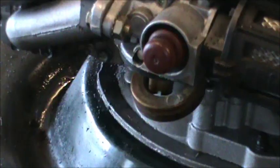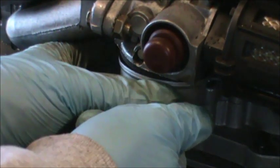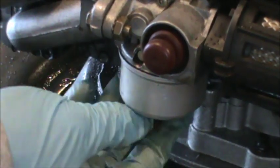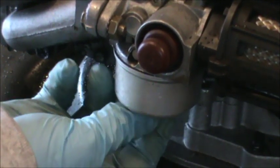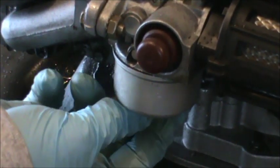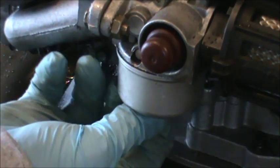We're going to put the bowl back on. You always want to push real hard to seat it on that gasket - that'll center it up so that you can get your bowl nut lined up. We're just going to snug this up, hit it with the wrench, and try to start it.